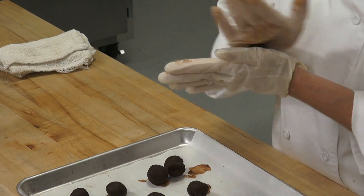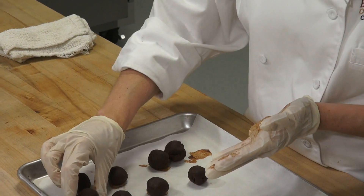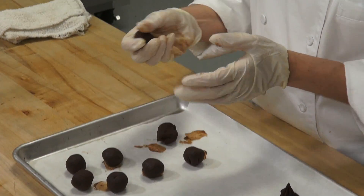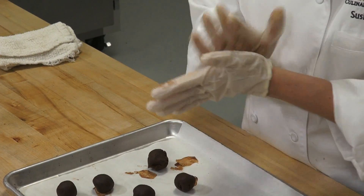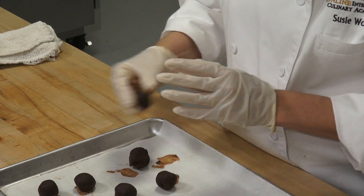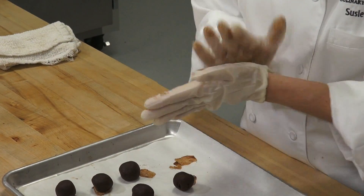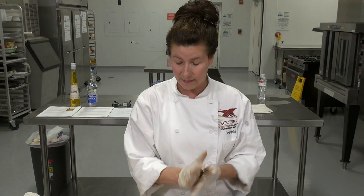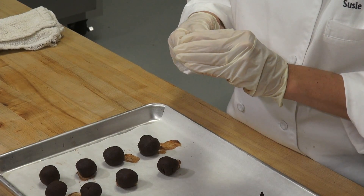We have a question: is it possible to have white chocolate truffles? It is — you'll make those with white chocolate. But you can't substitute white chocolate in this recipe; you'll have to find a recipe specifically for white chocolate truffles. White chocolate is a lot different from dark chocolate — it has a lot of milk solids and a lot of sugars. The recipes with dark, white, and milk chocolate are not interchangeable.